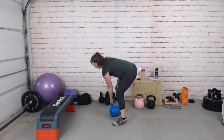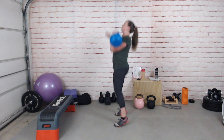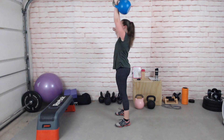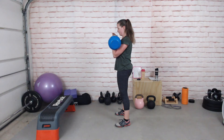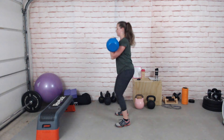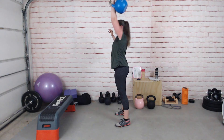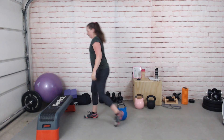Take nice deep breaths in between to lower the heart rate a bit. Nearly there.